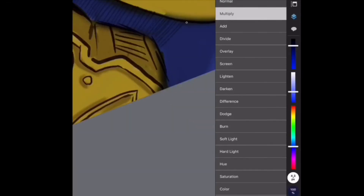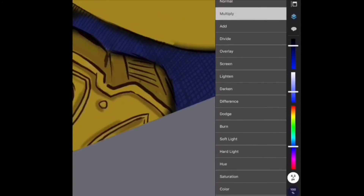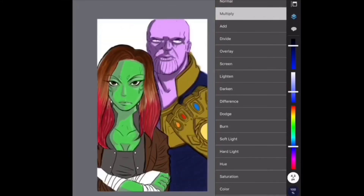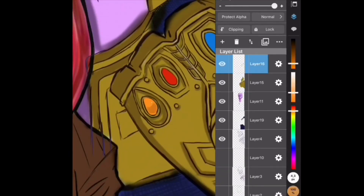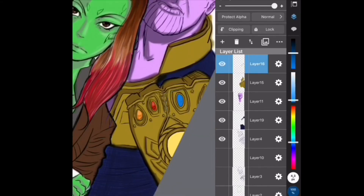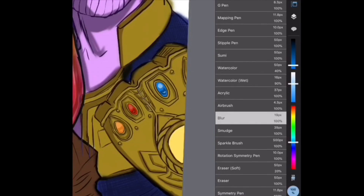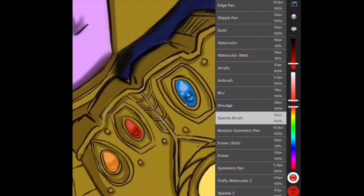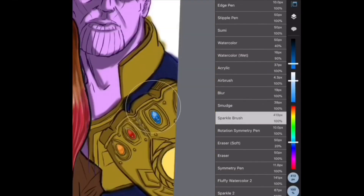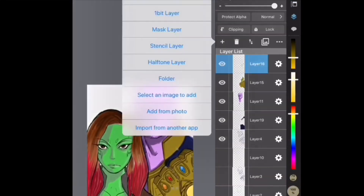Also, don't forget to like this video if you're enjoying it — it's very helpful and I would love to see if people really like it. At this point I'm actually putting in sparkles in the gems, the Infinity Stones. I use the sparkle tool for that so it can give them that really glossy look.